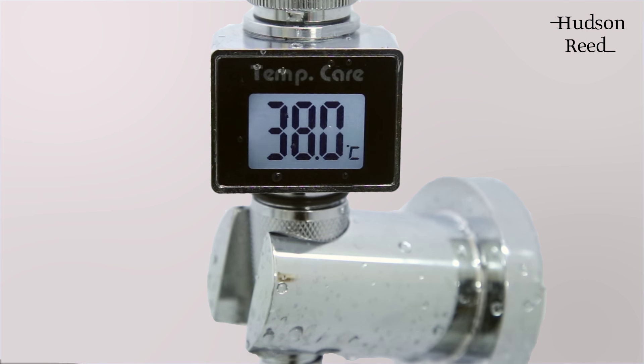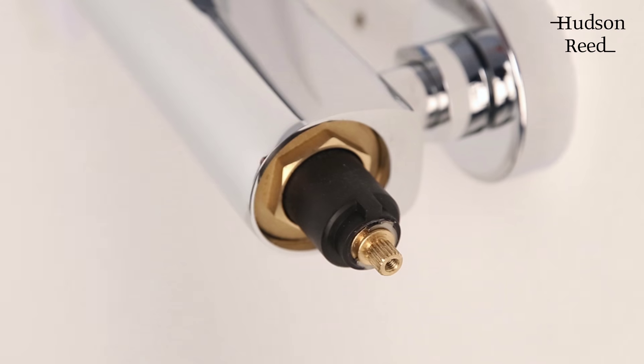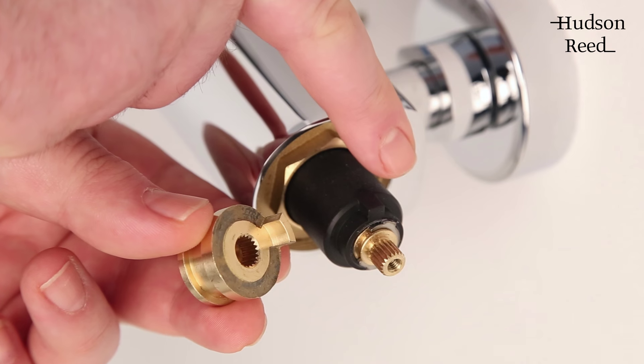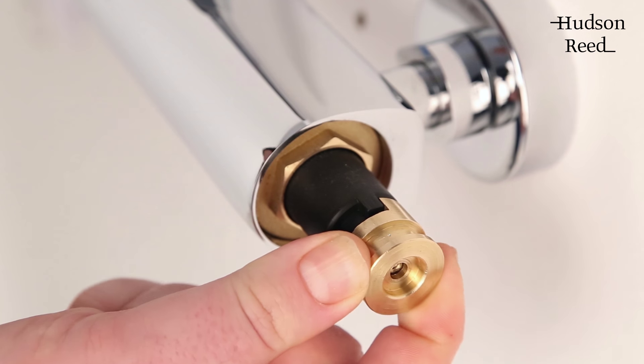Once you have your maximum temperature, turn off the shower completely and insert the brass nut back onto the spindle fully, ensuring that the lug of the nut is to the right of the lug on the control spindle. This will keep your current maximum temperature calibrated.